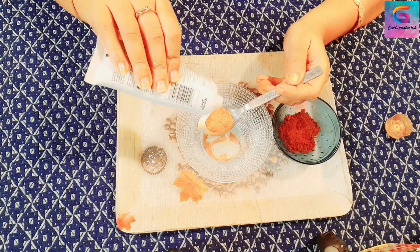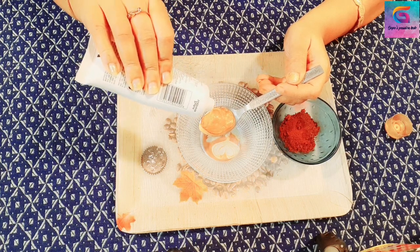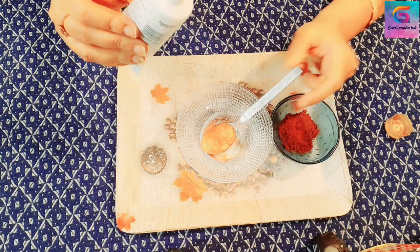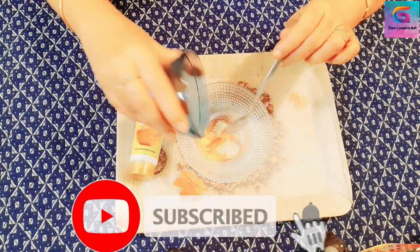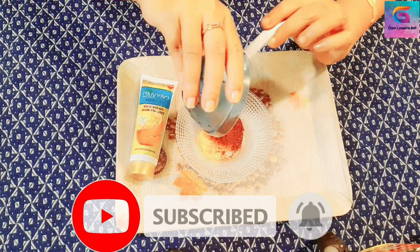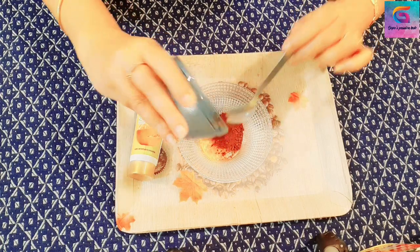This is a peel-off mask. If you have to use it twice a month, then we will make it once a month. This is the one that has coffee powder. I will try to mix the coffee in the same way.